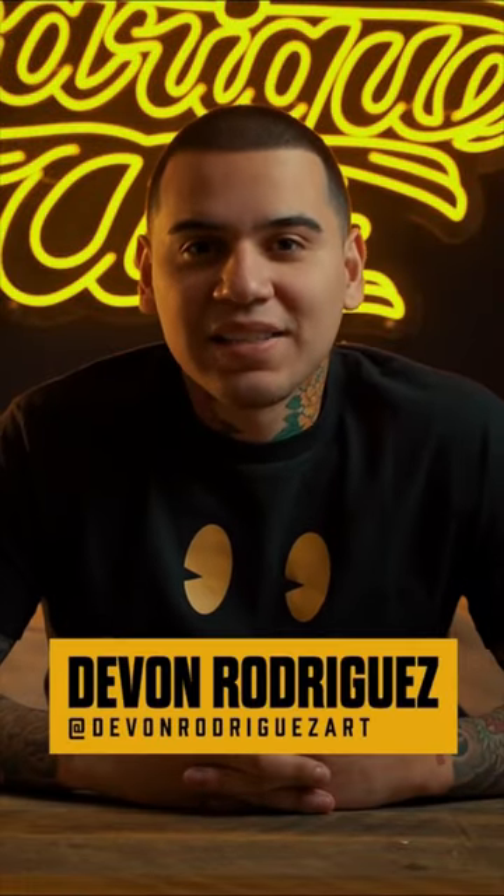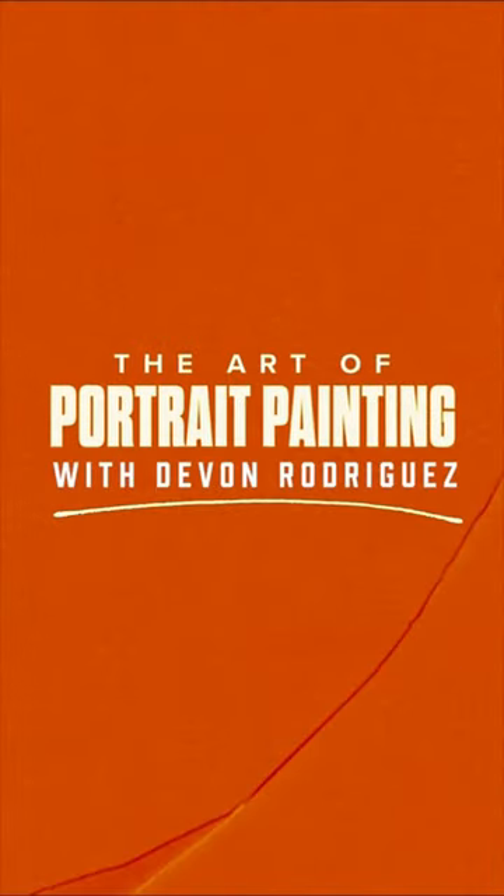Hey there, it's Devon, and I'm beyond excited to introduce you to Art of Portrait Painting. Join me as I reveal all of the secrets to painting a realistic portrait while using oil paint.